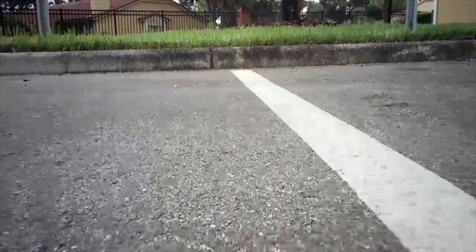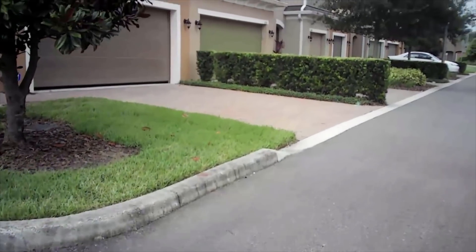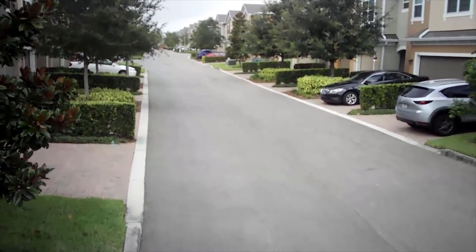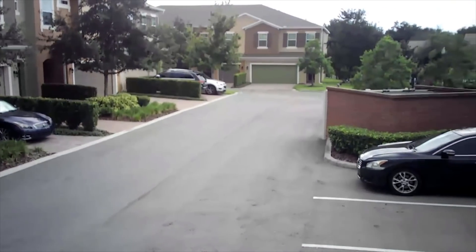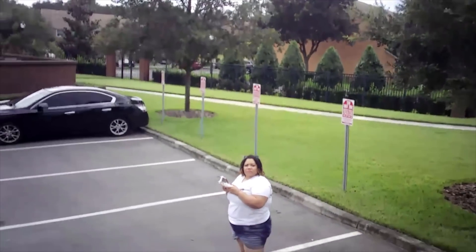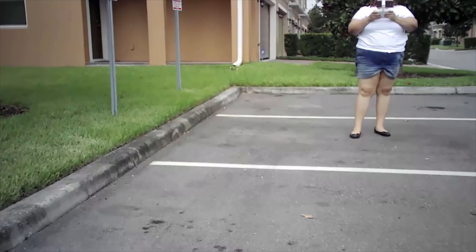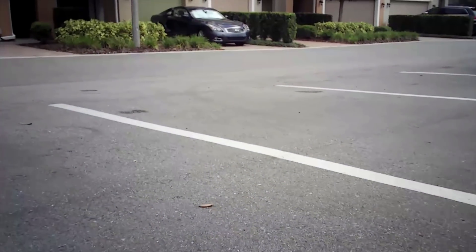Drone footage. The summers here in Florida are very windy and rainy. I was able to find a pocket of time to run outside and play around with it. The video quality is advertised as 720p, so you be the judge for yourself of the video quality of this drone. I had tons of fun flying it.